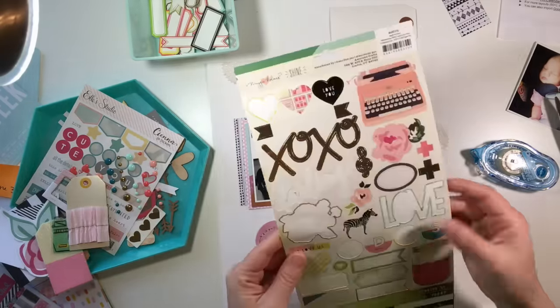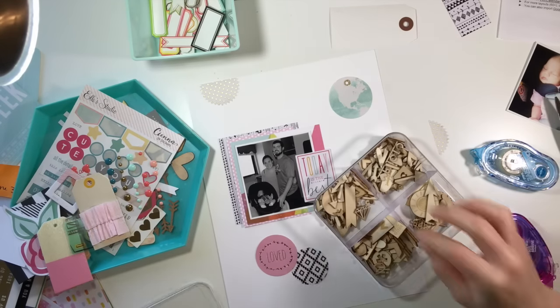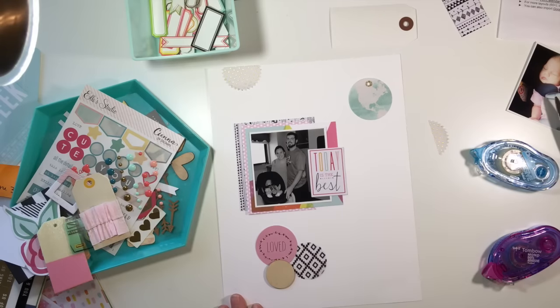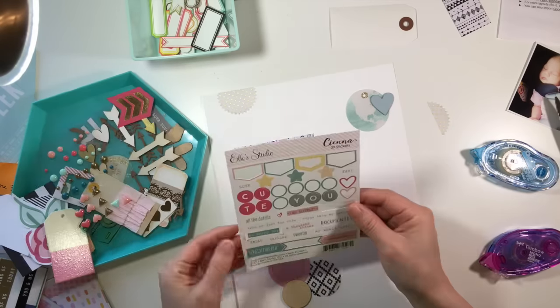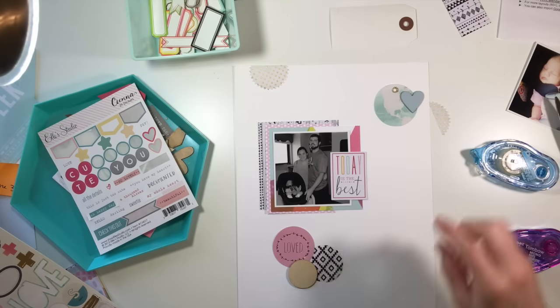I decided I wanted to add some circle elements around the focal point, which is the photo. I wasn't planning on doing that but I had these little things that I had pulled prior to starting the layout, so I just started placing the circle pieces around and then thought, okay, I think I like that.